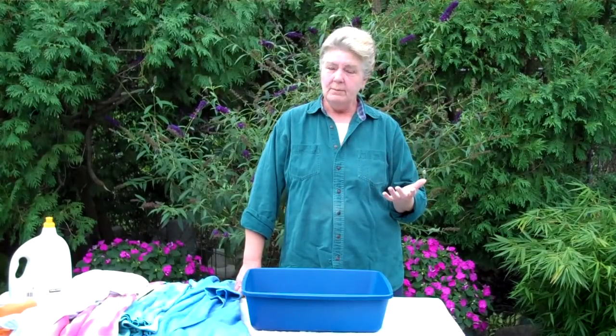Over dyeing simply means fabric that has been dyed one color and has been put through a second dye bath of a different color. Typically you get your best results with over dyeing if you use colors that are adjacent to each other on the color wheel. So over dyeing a blue with a red will give you shades of purple, and over dyeing a red with yellow will give you shades of orange.